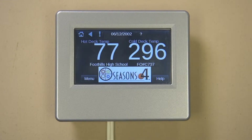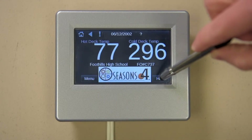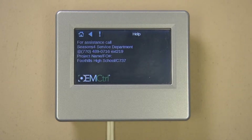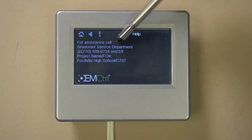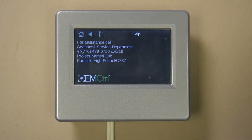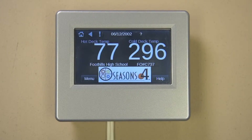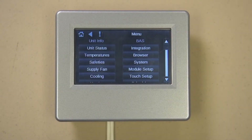There is a menu button and a help button. Let's maneuver around by pressing the help button. You should now see a screen with information on how to get help when troubleshooting your unit. Press the home symbol to go back to the main screen. Then press the menu button. Here you will see two columns: one for all the screens pertinent to the operation, and the second column pertinent to the integration and setup screens.